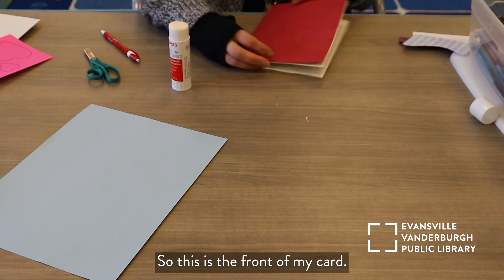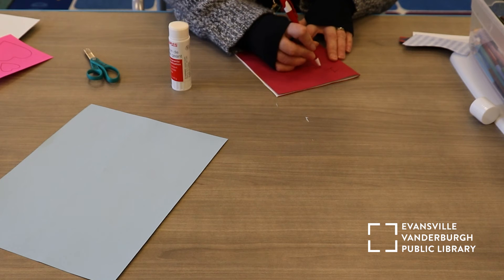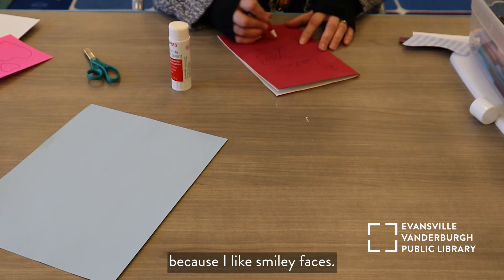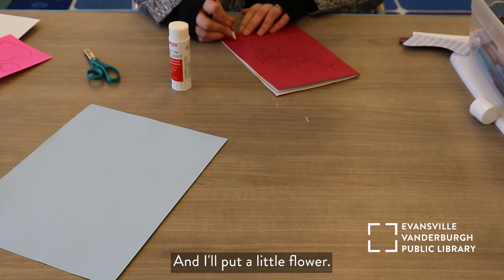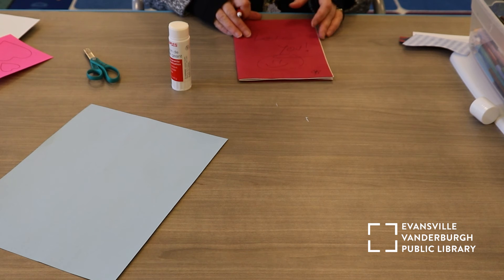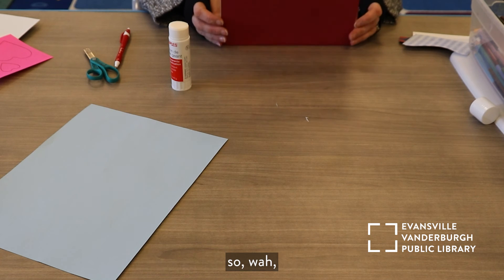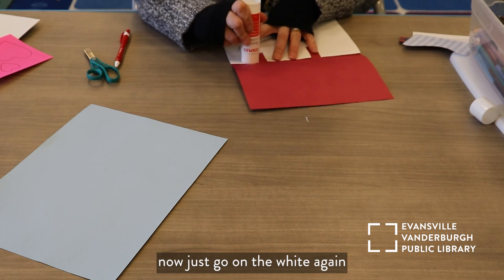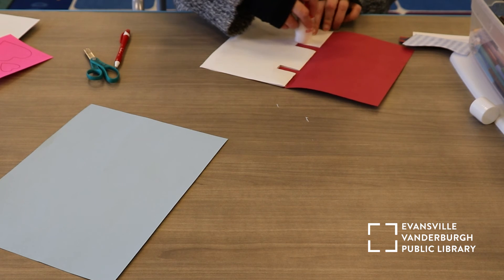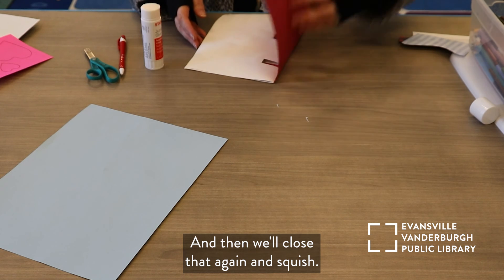So this is the front of my card, and I will put 'I love you,' and then maybe another smiley face because I like smiley faces. I'll put a little flower, and you can decorate the front of your card. Open it up. I haven't finished gluing this one, so I'll go on the white again around the outside edges and down the center. Then we'll close that again and squish.